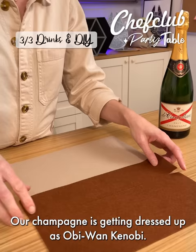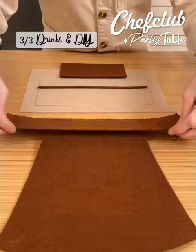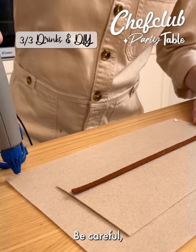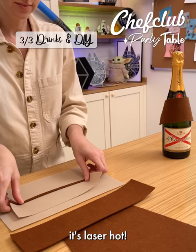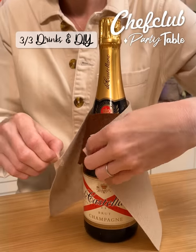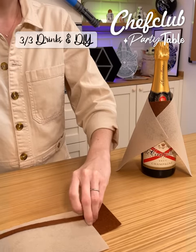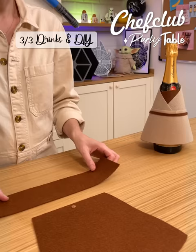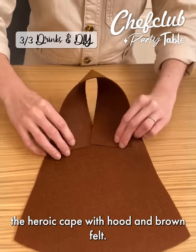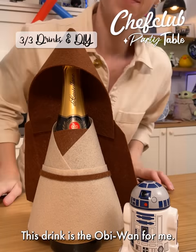Our champagne is getting dressed up as Obi-Wan Kenobi. I have brown and beige felt that I've cut into different shapes and will glue to the bottom. Be careful, it's laser hot! And last but not least, the heroic cape with hood and brown felt. This drink is the Obi-Wan for me!